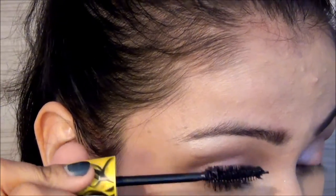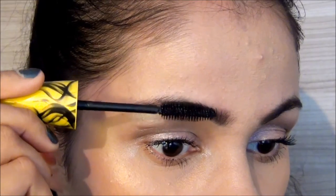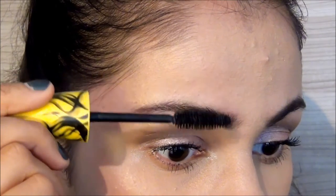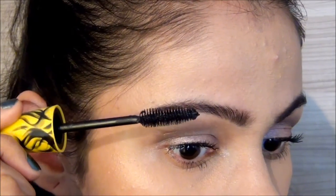Now the mascara in the lower lash line as well. Here is a trick: when you're done with the eyelashes, the brush becomes drier with a very small amount of product on it — so use it in an upward direction and it works like an eyebrow gel.